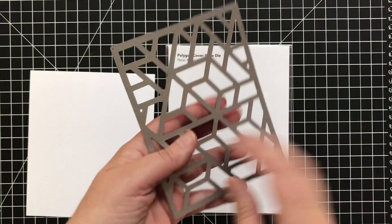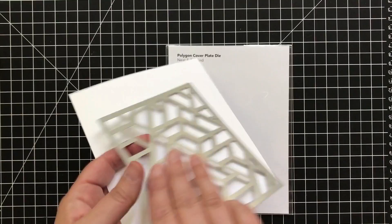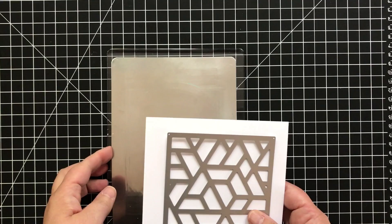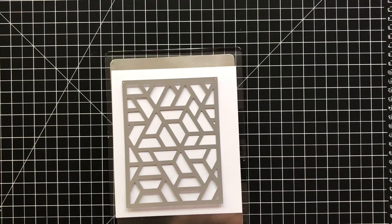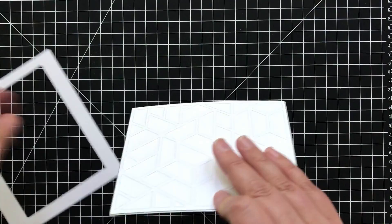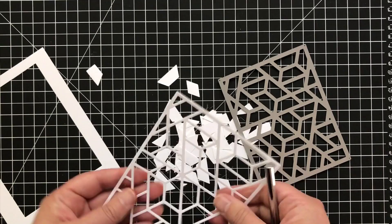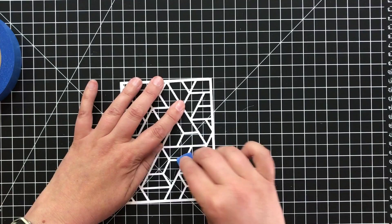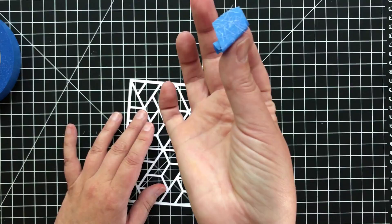This Polygon Cover Plate die from Neat and Tangled is the coolest, and it took me a while to figure it out. I'm going to cut it out of a piece of Neenah Solar White cardstock, the 80-pound weight. From experience I needed a metal shim — it gives a cleaner cut, and that can be the case with intricate dies depending on how old your plates are. Once I got it cut, I loosened it up and started popping out the pieces, because I want the frame, not the pieces — the frame that holds all of my beautiful colored pieces. There are always little threads of paper hanging, so I clean those up — it's almost like lint-rolling cat hair — just to get it as clean as possible.